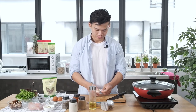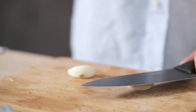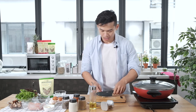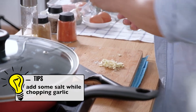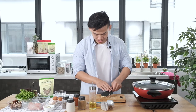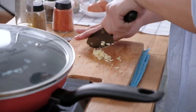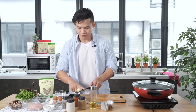Next thing, garlic. Two cloves of garlic. Just smash and it will become very easy to chop. Actually you can put on some salt — this is a tip from a famous chef. You can just press the garlic like this, so later you will not need to put on any extra salt again. Lightly chop. Good enough.